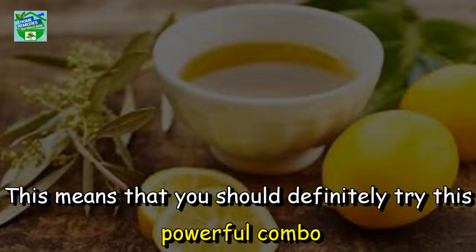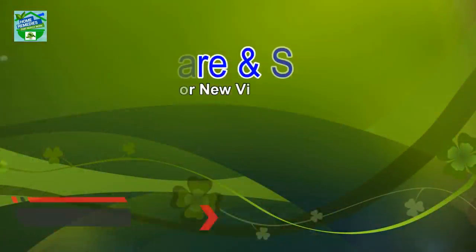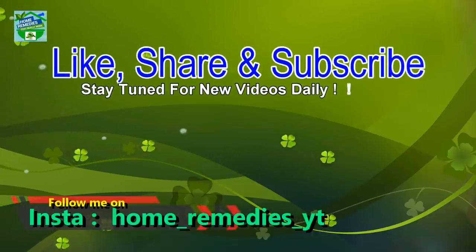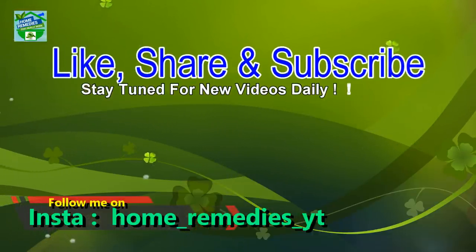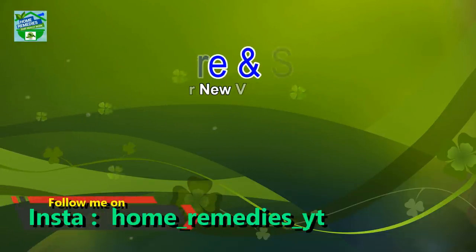You should definitely try this powerful combo — I'm sure you'll be surprised with the results. If you find this video useful, hit that like button and don't forget to share on your social networks so that other people can benefit from it too. Thanks for watching, goodbye!